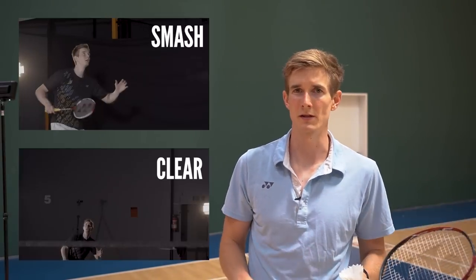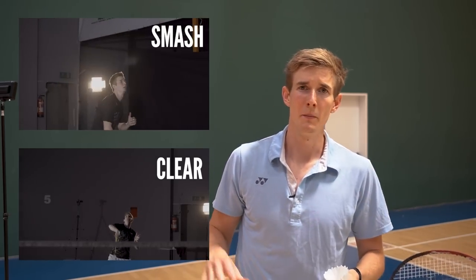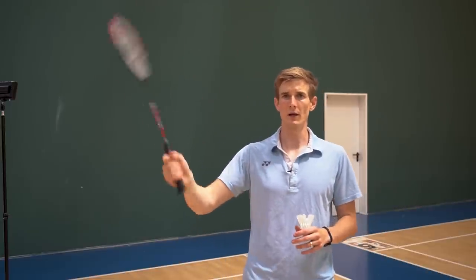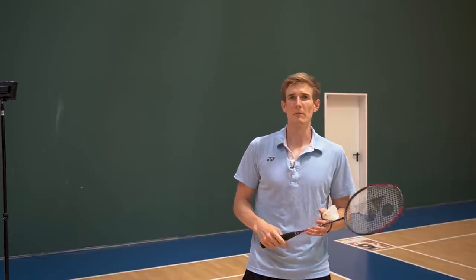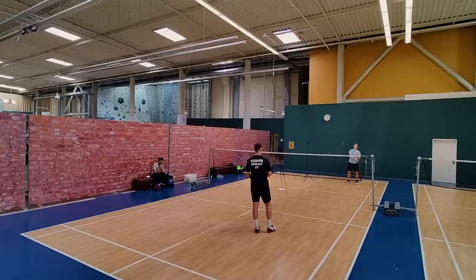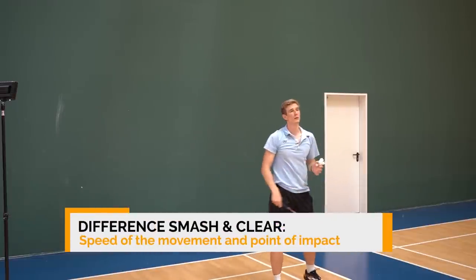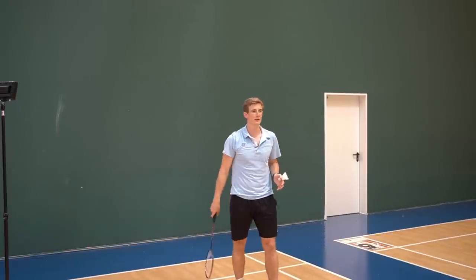Next up are the smash and clear at numbers three and four. I have a really hard time ranking these two shots because they are so similar in terms of movement. For the smash you need a little bit more power and a more locked wrist to generate maximum power, but basically the shots are almost the same. The biggest difference is the point of impact — for the clear you hit it a little more over you, and for the smash you hit it more in front of you to get that downward trajectory.